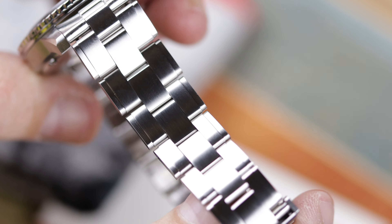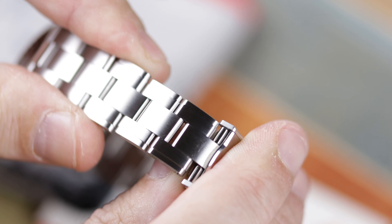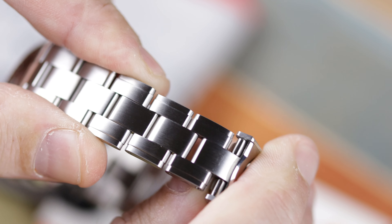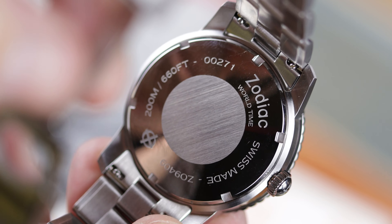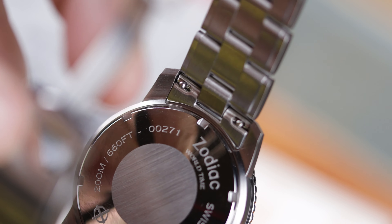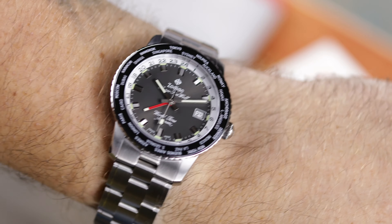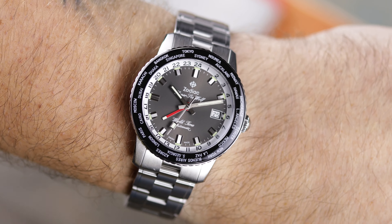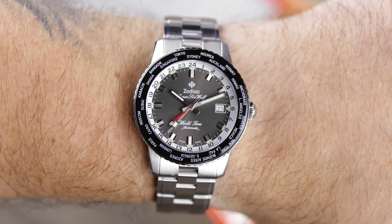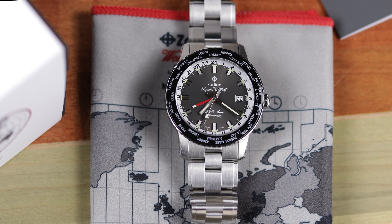To be fair, I talked about this in the last video as well — Zodiac gets quite the use out of this case and crown design. If you take a look through the Zodiac Super Seawolf catalog, you will notice the majority all use this case, crown, and bezel as well. When I say bezel, obviously they can change the inserts, but the bezel itself stays the same. The bracelet is the same on most as well, and I have to wonder why they can't change things up a bit more — different crowns or different bracelets. They're kind of limiting themselves, and if you own one of these, I'm not sure what the reason would be to buy another, unless you collect that way and like to have all the versions of a watch.